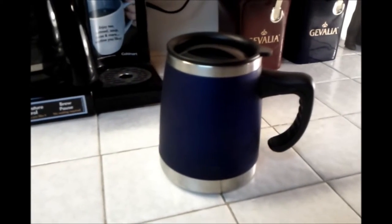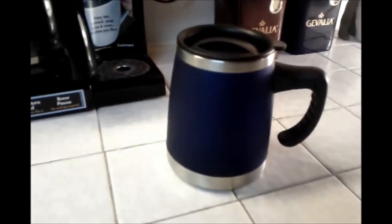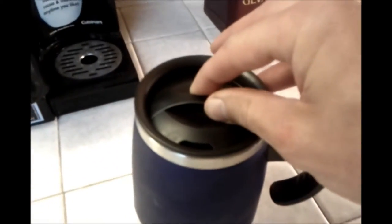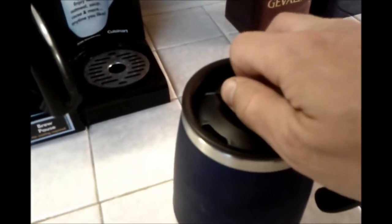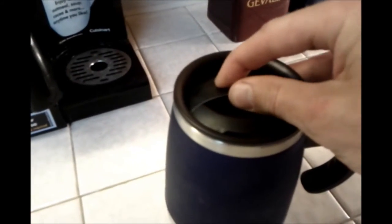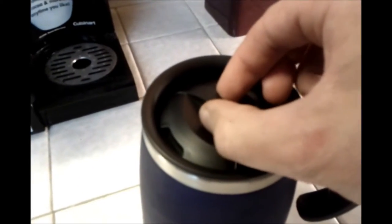I've found this mug to be pretty nice for around the house. It's got a top that does leak, even in the sealed position, but around the house, how often are you going to be turning the thing upside down? When you're just sipping on it, there's no leaks of any kind. The open position and the sealed position is as simple as that. I always keep it in the open position because I want easy access to my coffee.